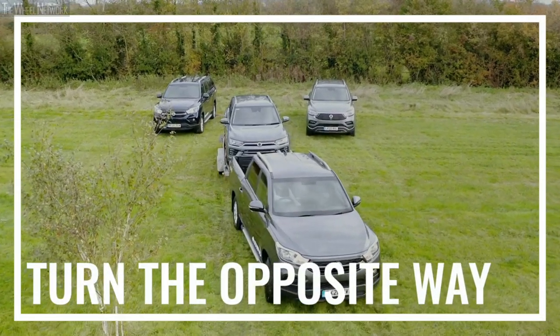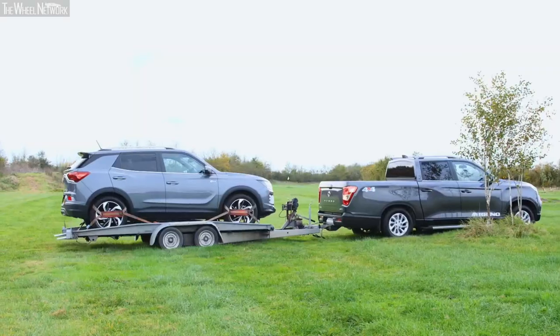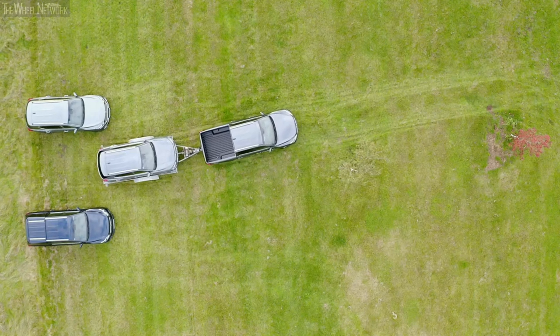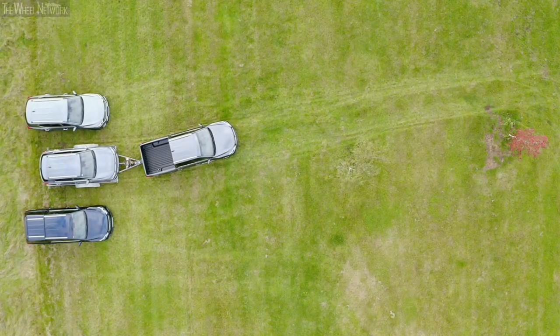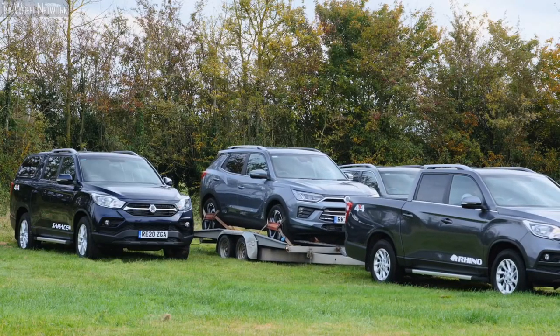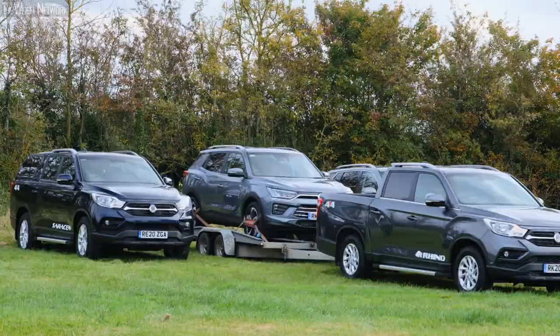Thirdly, turn the opposite way. When looking in the rear view or side mirrors, remember that the more of the trailer that you can see, the more you need to turn your vehicle in the opposite direction to correct this. Fourthly, remember that mirrors are your friends. You may find yourself having to reverse around corners, so use your mirrors to ensure that your trailer is not ending up at too acute an angle, putting you in a jackknife situation. Thank you for following my reversing tips and I hope they've been useful. Remember: take your time and you're in safe, capable hands in a SsangYong.